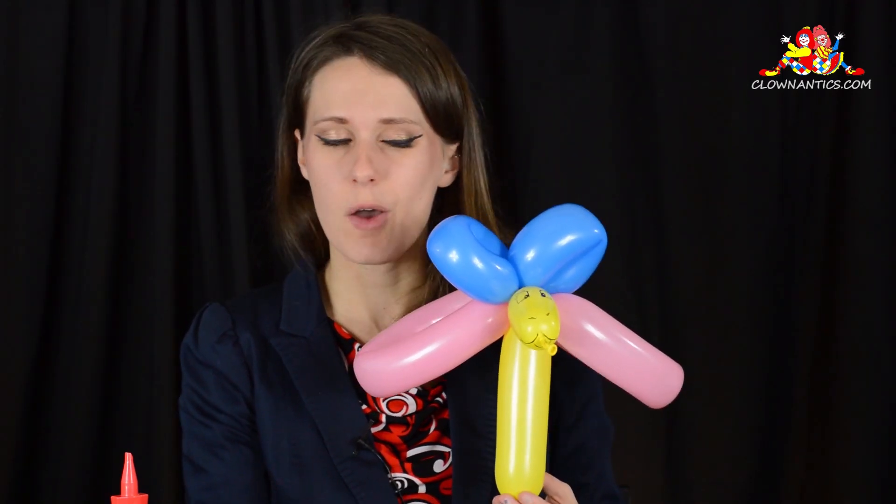Hello, my name is Anaya Marie and I'm with ClownAntics.com. Today I'll be showing you how to make a three-balloon butterfly.